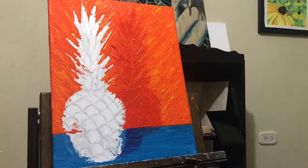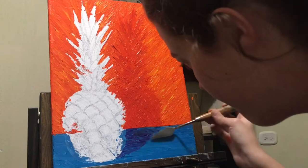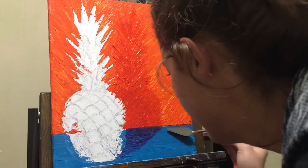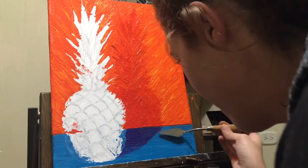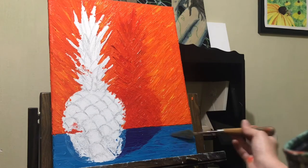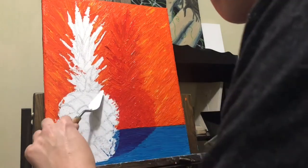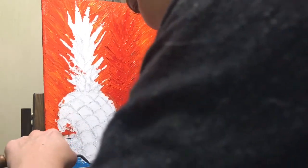Here you can see I'm adding in some shadow along the tabletop to the blue, contrasting with a little bit of purple to show the shading all the way up to the wall. I get this in rather quickly and mix some of it into my tabletop as well. I really enjoy playing around with the paint when I'm painting with a palette knife — it's very relaxing to mix these paints and kind of see where they take me. Here I'm just removing the excess paint from the actual pineapple before I move on.